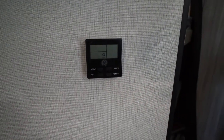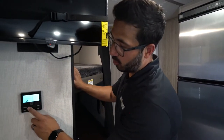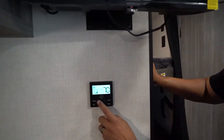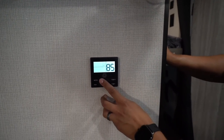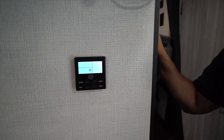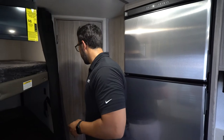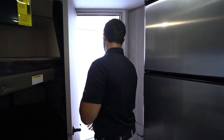Your thermostat will be located somewhere on the wall. It operates both the ducted AC and the heat. You have a mode button to cycle through cool, heat, or fan-only options, and you can adjust the fan speed as well as temperature up and down. This is a GE unit and it's very straightforward.